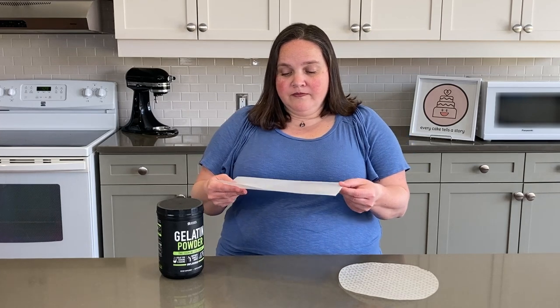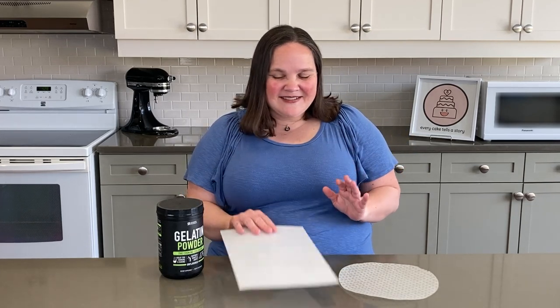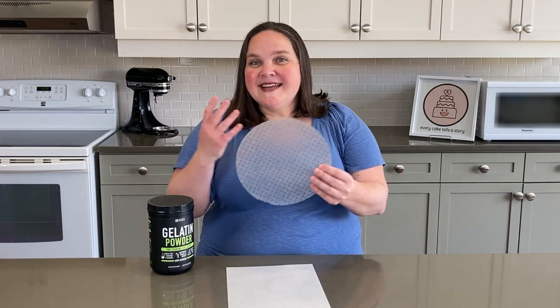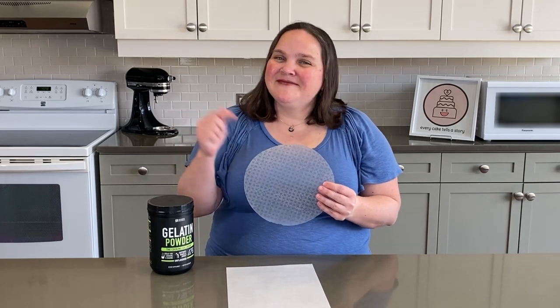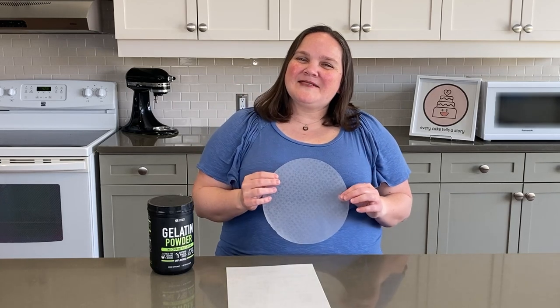But first, what was I going to make those dragonfly wings out of? I had three choices. I could use wafer paper — it'll hold its shape, but it's not very see-through. Then there's gelatin — it'll definitely be see-through, but it'd be hard to make that hold its shape. Finally, rice paper. It'll hold its shape and it's kind of see-through. Rice paper for the win. Let's go make these dragonfly wings.